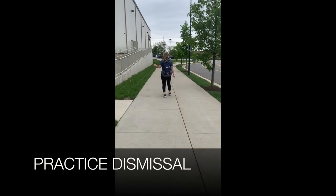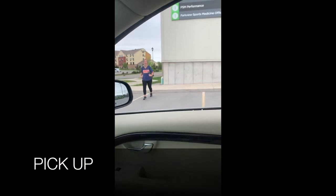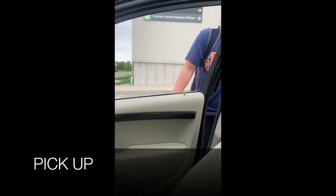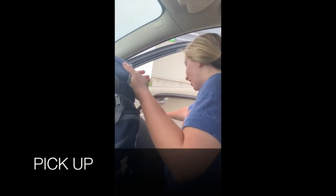Bye! Bye! Hi! Hi, Mom. How was practice? It was so good! It's so good to be back in the gym!